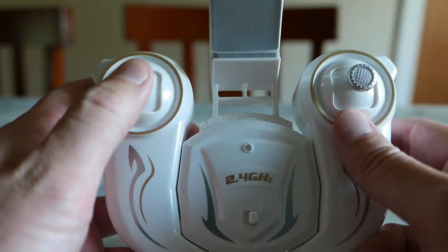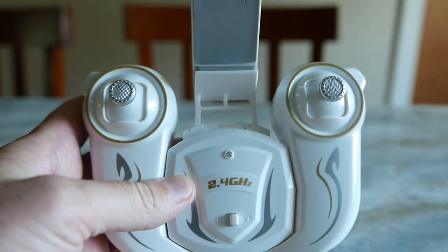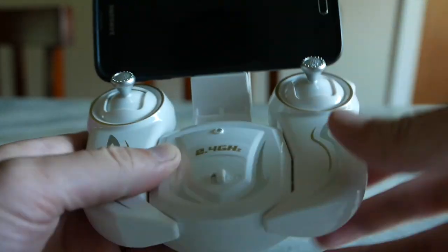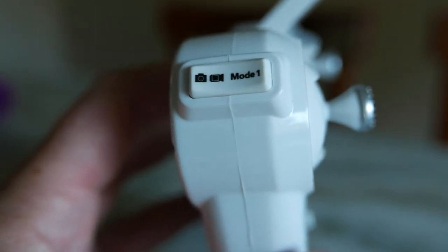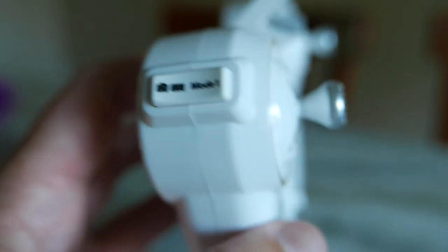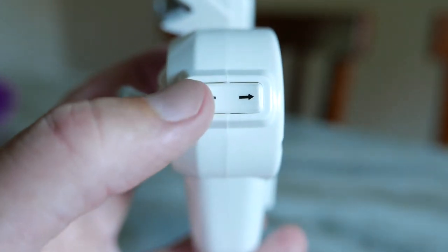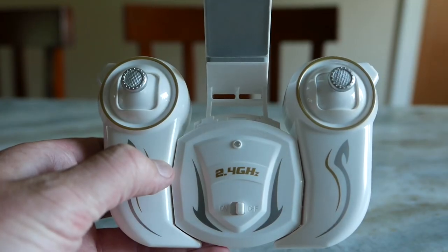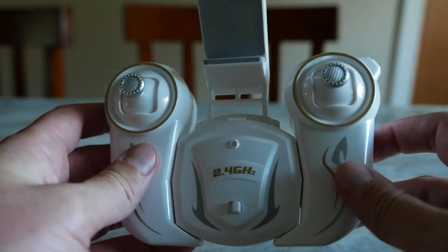The transmitter has a pretty nice feel to it — a different shape than your normal transmitter. It has a space for your smart device, but you're only going to be able to fit a cell phone in there, and a pretty small one at that. On the upper left it has a camera and a mode button — you can switch between mode one and mode two, which changes your throttle, pitch, roll, and yaw to different sides. On the other side it has the auto land and auto takeoff button. I believe you push the left stick in to change your rates and the right stick in for flips.